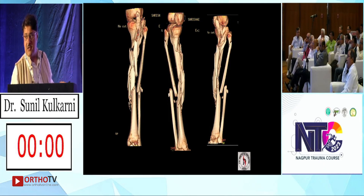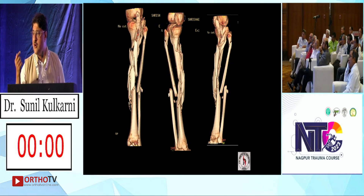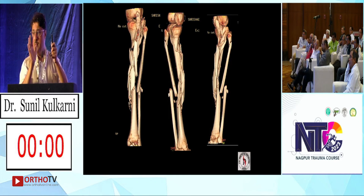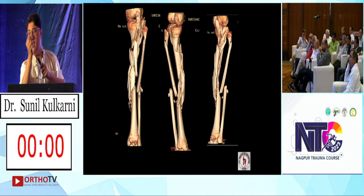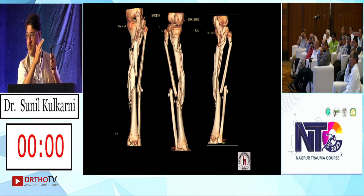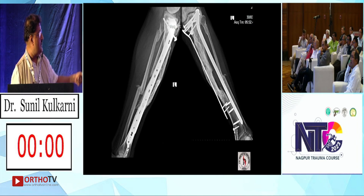Nailing in this fracture — how will you pass the nail? It is extremely difficult to negotiate all these fragments. You really need superhuman skill to get all the fragments aligned. If you try to put a nail and some fragments go to the medial or lateral side, the nail will be exposed. The nail will be central and the bone fragments will be on the other side — that is the reason plating is preferred.